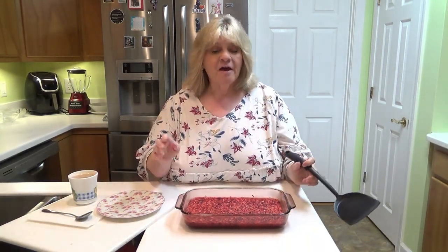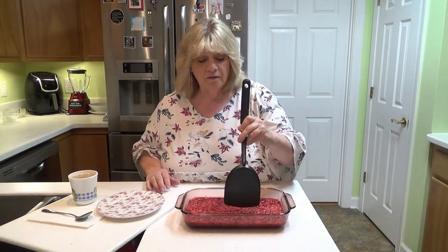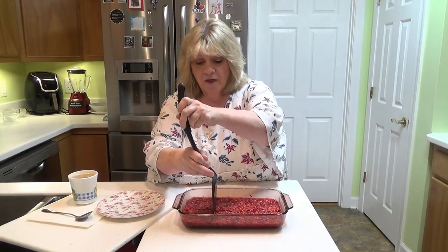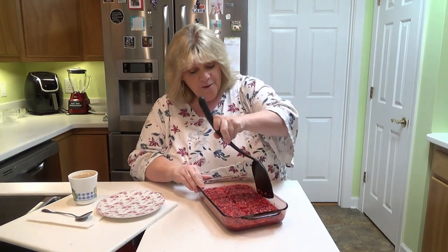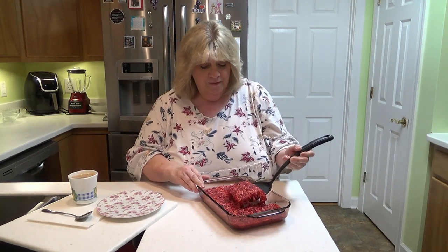It's four hours later and through the magic of video we're getting ready to taste this beautiful dessert. I did get a little close-up shot of it for you — as I said, it makes six really nice servings. It's actually worked out perfect because I just finished dinner and I'm getting ready to have a serving of this for my dessert with my coffee. I'm so excited about this. I'm going to see if I can get a pretty piece out here.